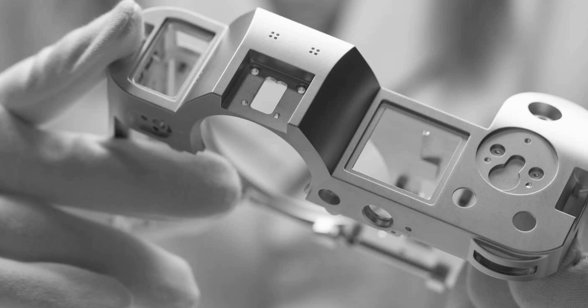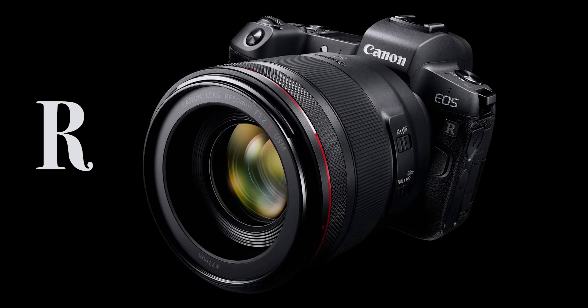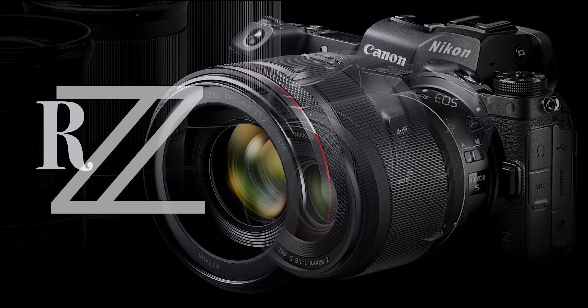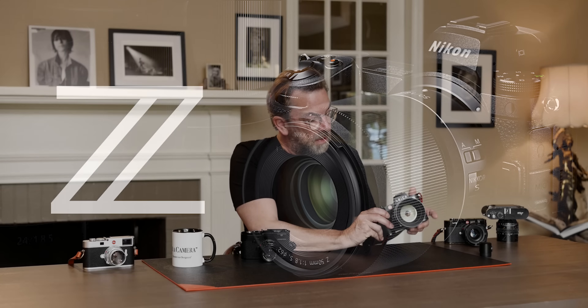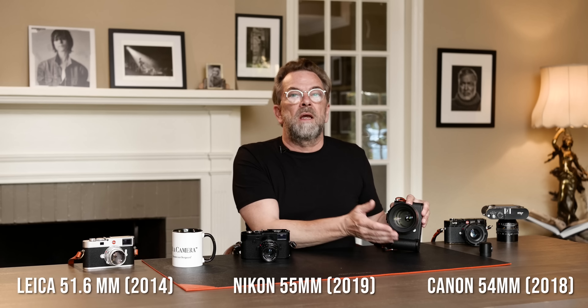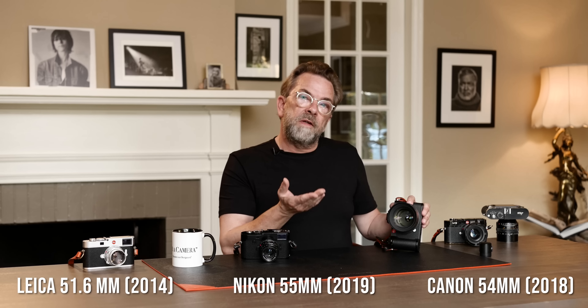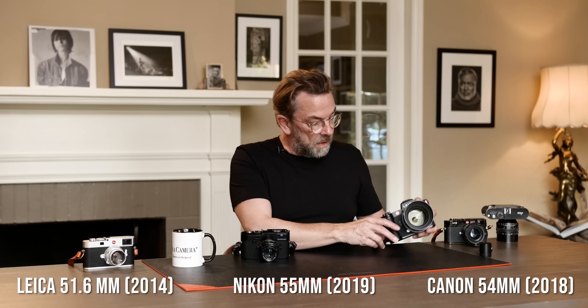This camera concept became so popular that Canon, Fuji, Nikon — everybody copied this. That's why you have the Canon R system and the Nikon Z system. It's basically the same as this. Nikon, for example, has a bigger mount for no apparent reason, which just makes everything bigger and less handy. Whereas Leica figured out: make it as small as possible, but big enough so you can do anything.